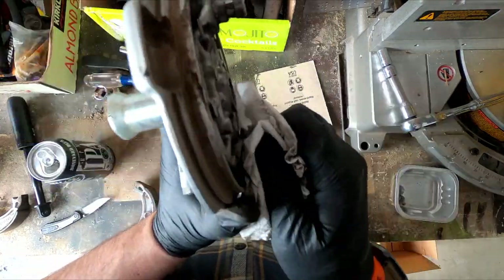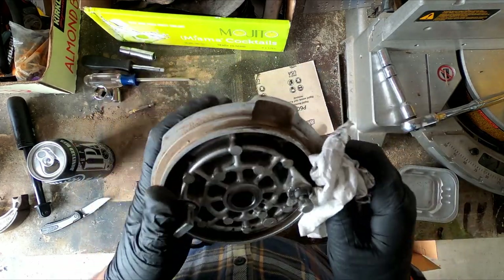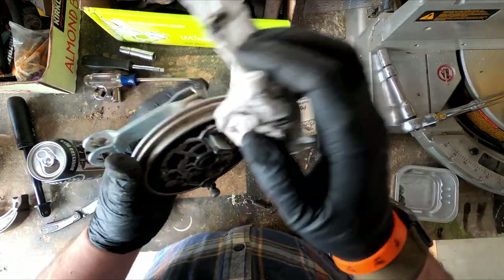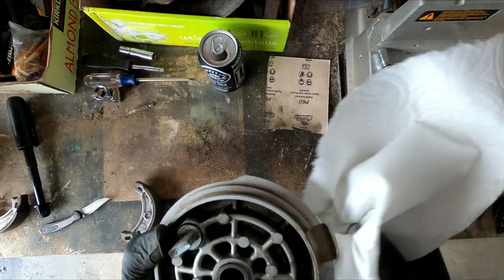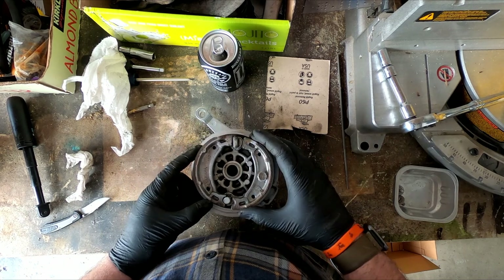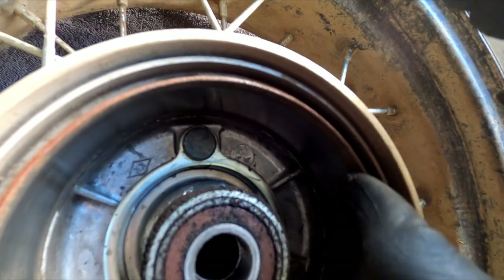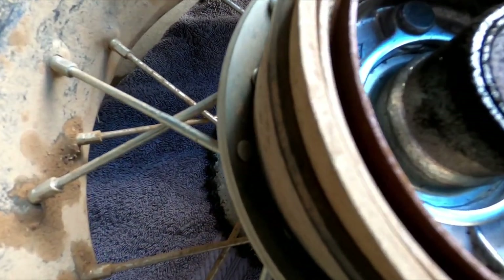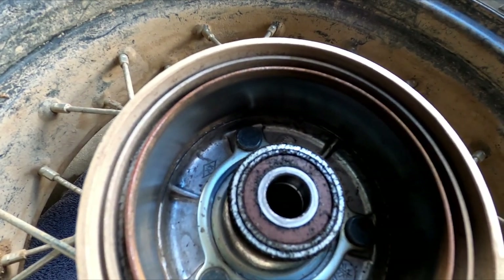I can see all this brake dust that's in here. You'd probably be all right leaving it in there — I mean, if you hadn't taken it off in the first place it'd still be in there. But if you've got it off right now you might as well just clean these up. Looking back in here again, you can see there's rust around the edge and brake dust — both of which are probably contributing to the squealing noise I was hearing in my last few rides.